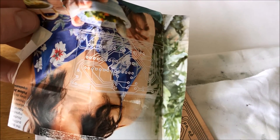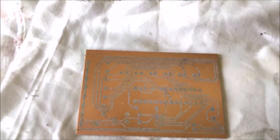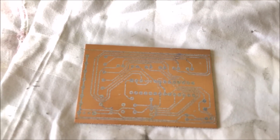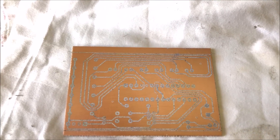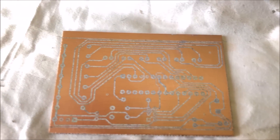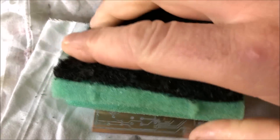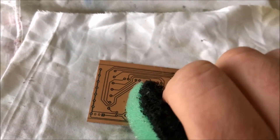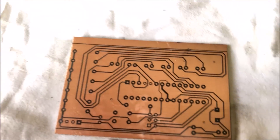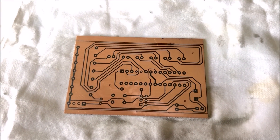It's transferred off the magazine paper straight onto the board. When it starts drying you will get a bit of white tinge, and that's just a few fibers of the magazine paper. All I do is use a damp sponge, like so. Ready for etching.